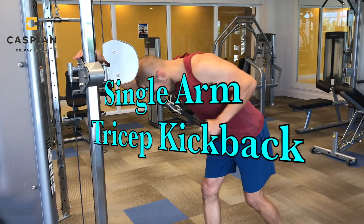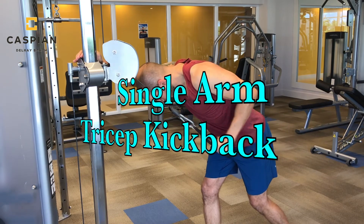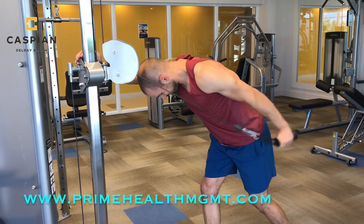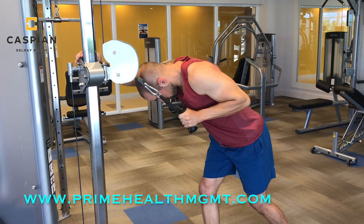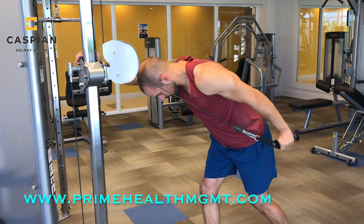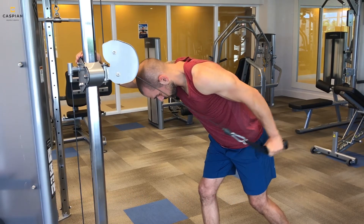Since we performed a bicep exercise in the first circuit, it's time for a tricep exercise. The tricep kickback — not just for girls anymore — is an amazing movement that really does a good job of targeting and isolating the tricep muscles. Be sure to hold and squeeze your tricep for a second when your arm is fully extended.